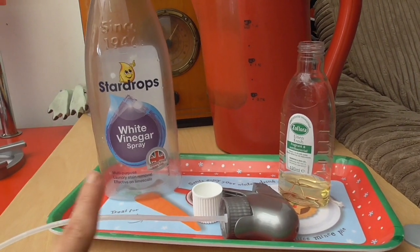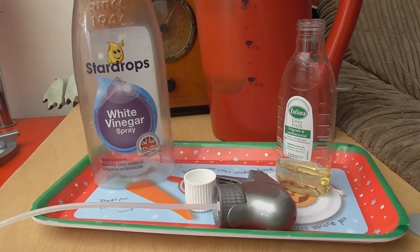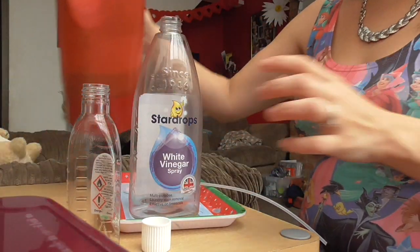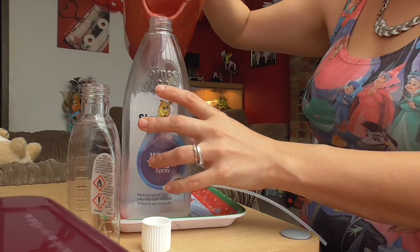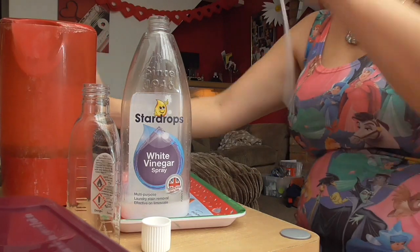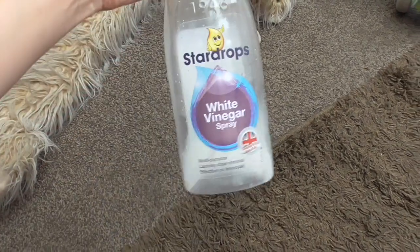For the first hack you're going to need an empty spray bottle, some Zoflora, and some water. The kettle has boiled and I've let it sit for a while. I've got a capful of Zoflora — I'm going to pop it into the spray bottle and then fill it up with the water. I'd say a capful to about half a spray bottle full of water. Make sure you've done the bottle up securely and away you go.